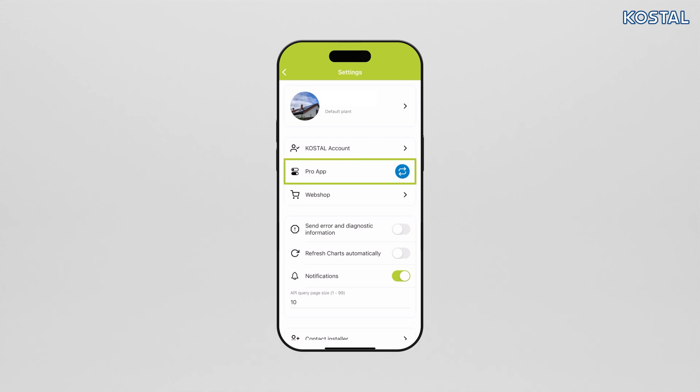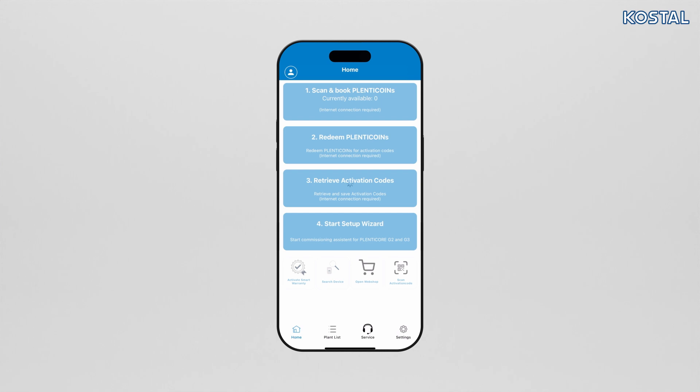Switch to the Pro App by going to settings in the top left and activating the Pro App. With the Coastal Pro App you can book Plenticoins, which you can use to redeem the activation codes needed for the inverter in the online shop. You can store these codes on your smartphone. The inverter is then commissioned using the Setup Wizard. By going to Scan and Book Plenticoins you can add Plenticoins to your company account, which can be used to redeem activation codes in the online shop.